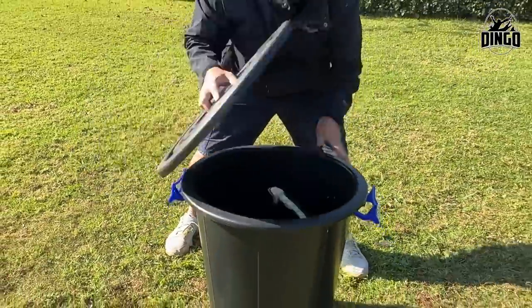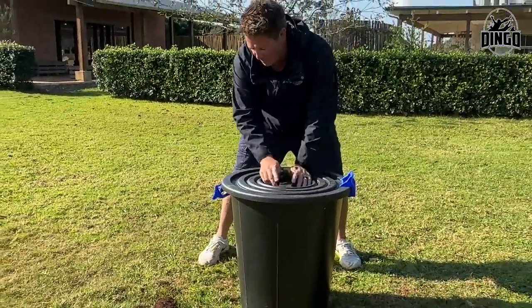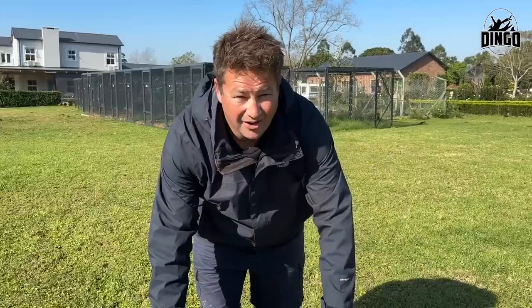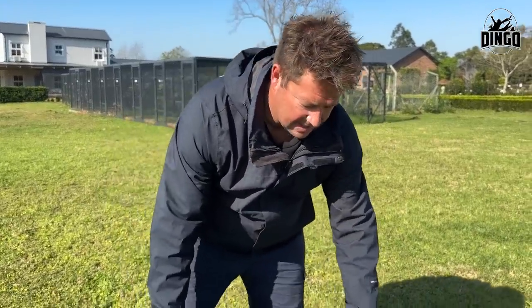One, two — black mamba in the bin. We're going to give it about half an hour to let it get all that old shed off, help it soak, then put it back. We'll give it antibiotics for probably four or five days, every second day. Really important. Then that mamba will be out and firing in no time.